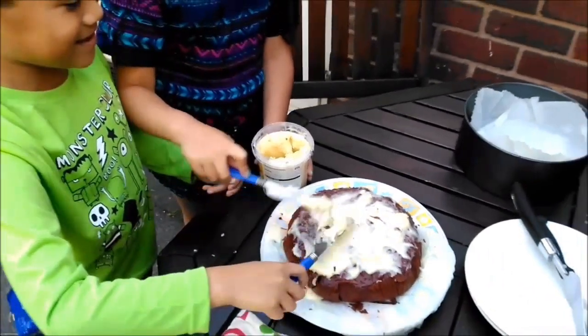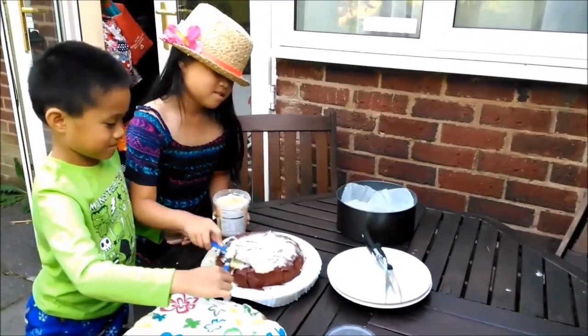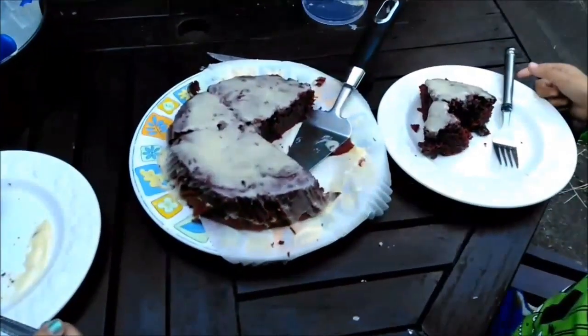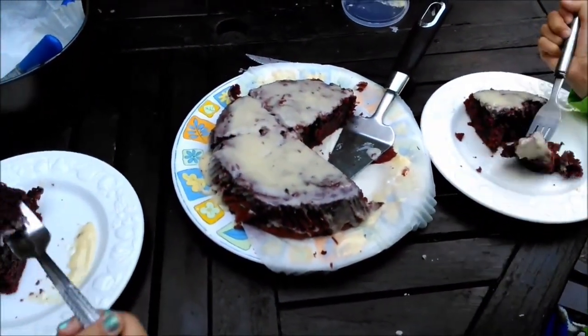Mom doesn't like me in videos! Time for the taste test. That's the finished product — that's a red velvet cake.